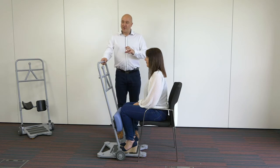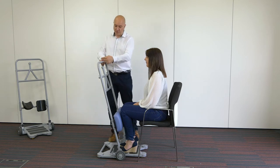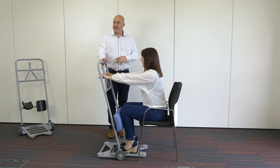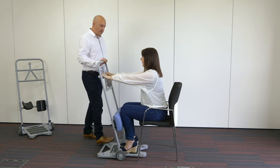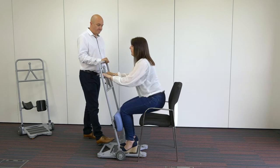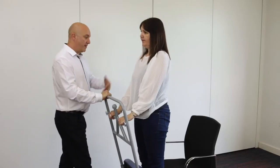We can use this in several ways. First, for somebody who's able to stand themselves — I can ask Sarah to hold on to the bars anywhere around there, and all I need to do as a caregiver is counterbalance the unit with a hand or a foot on the base, or both. I'll stand behind with one foot and hand on top, and whenever you're ready you can stand up.